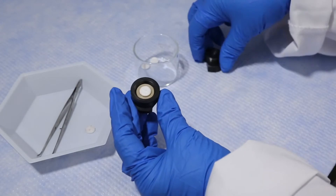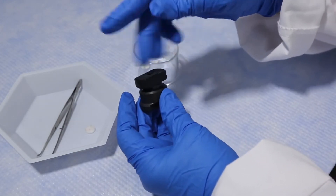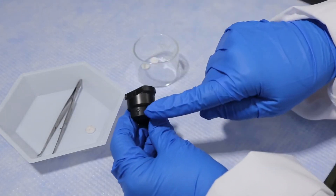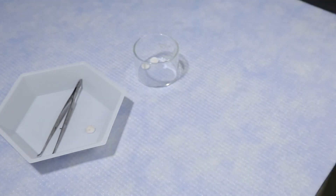Reassemble the filter housing. It is important that the filter housing is installed in the correct orientation. An arrow on the bottom portion of the housing will indicate the direction of flow.